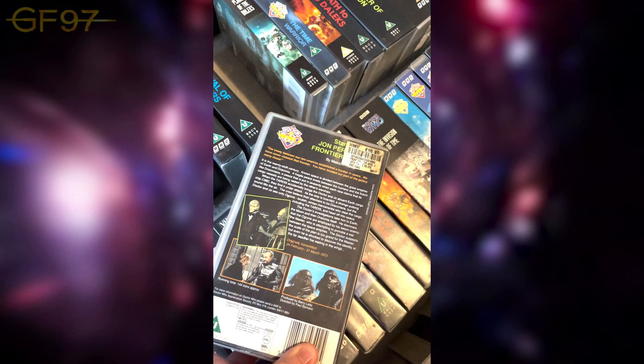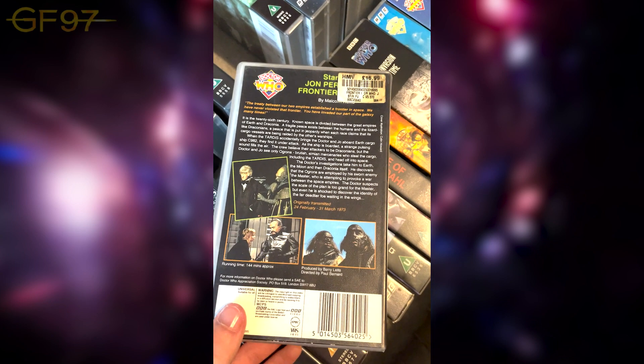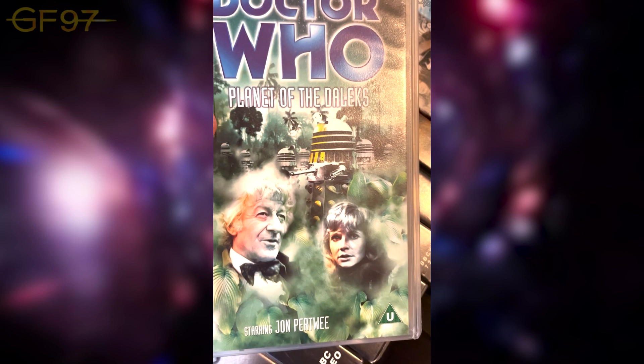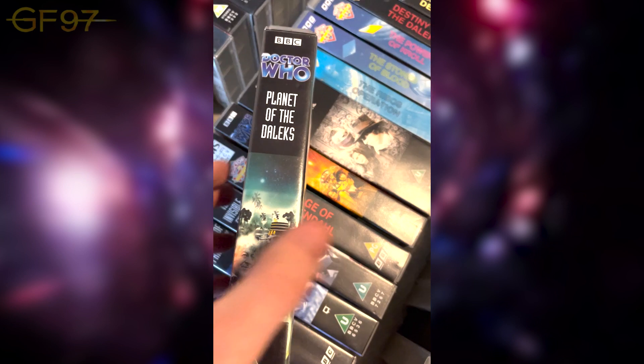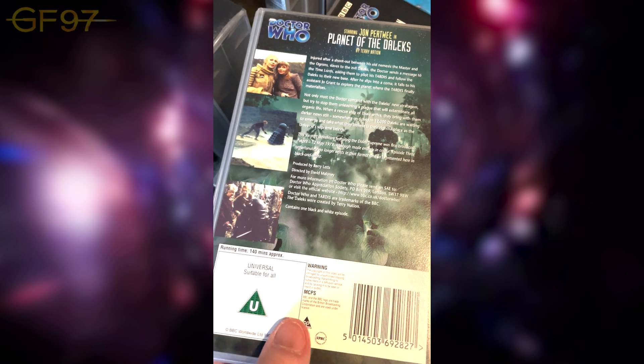Frontier in Space is meant to be the first six parts of a 12-parter, with Planet of the Daleks being the second six, as a homage to the Dalek Master Plan. Planet of the Daleks — got the Supreme Dalek there and loads of different Daleks. It contains one black-and-white episode: episode three only survived in black and white at the time. People have since recolourised it and you can watch the full colour story on DVD and Blu-ray.